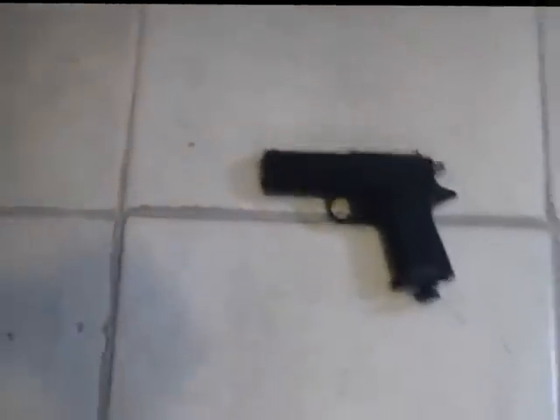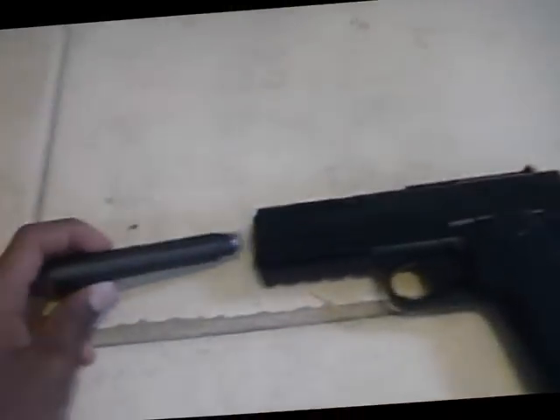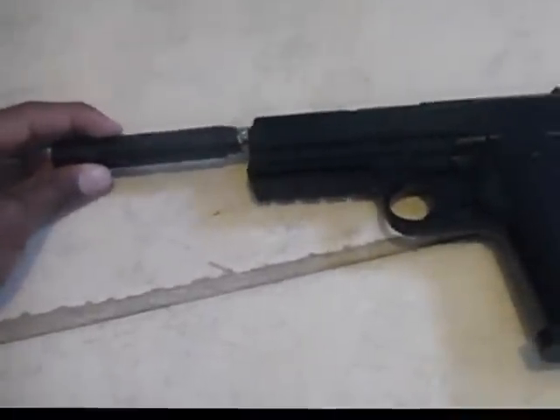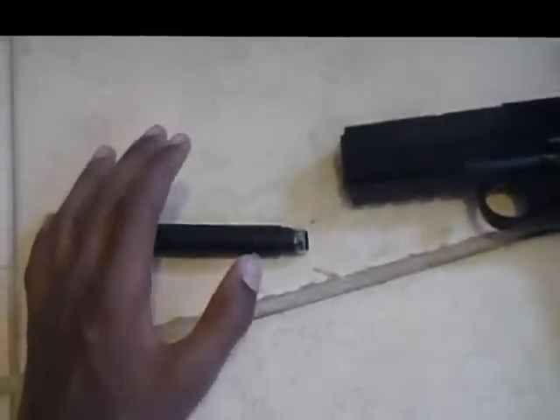I made a suppressor for my pistol — a nice little suppressor. I just put that on my pistol when I want, stick that in there. If you would like to see a video on how to make this nice-looking suppressor, leave a comment down below. Don't forget to subscribe and like.